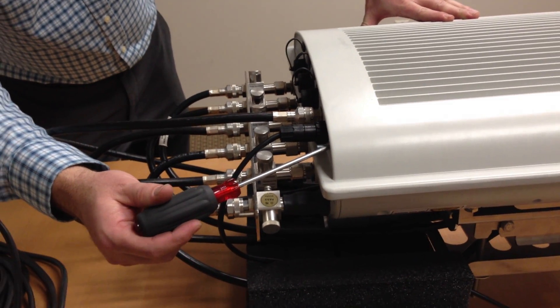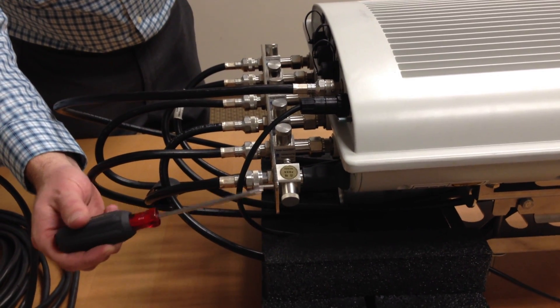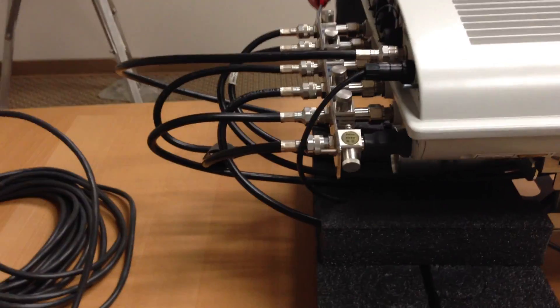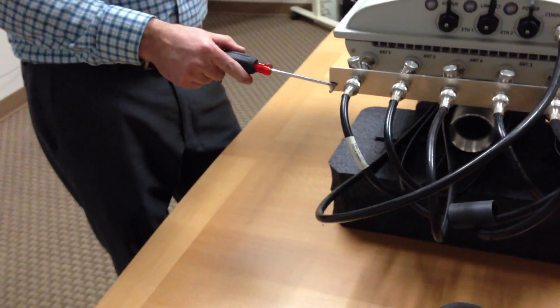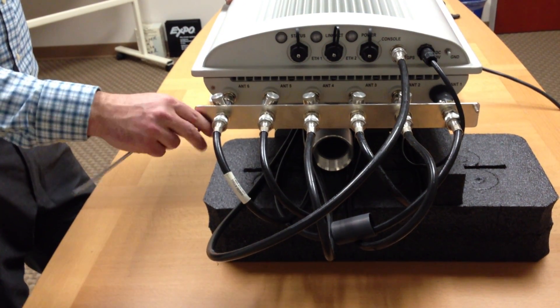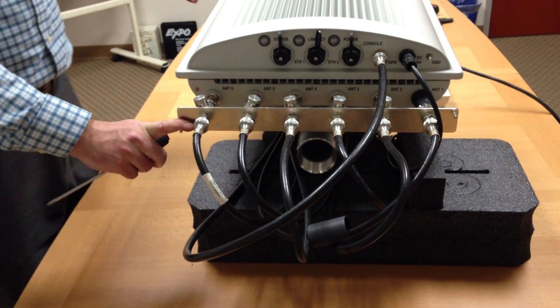All three of those ground points will come back to your RF ground lug here on this corner, so you're going to ground everything back to the ground lug here. Now off the other ground lug on the other side, you'll take this ground point and create a ground jumper to your tower ground. You want to make sure that this whole RF plate gets grounded to one common point on your tower, and that will tie all the grounding systems together.